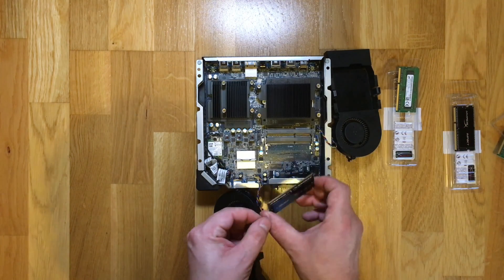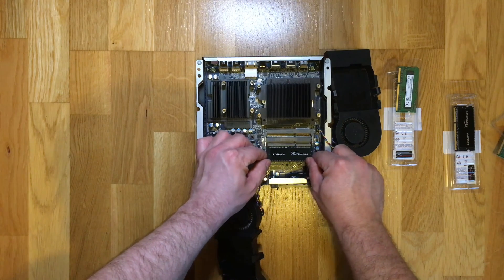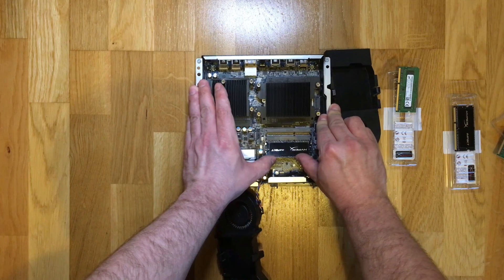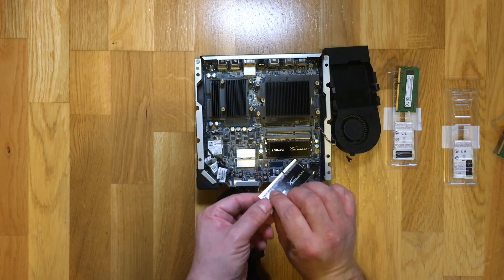To install the new sticks, you first need to install the lower of the two sticks. All you have to do is carefully seat it into the connector and push it down until you hear a click on either side.